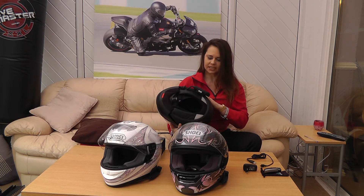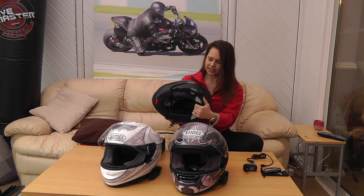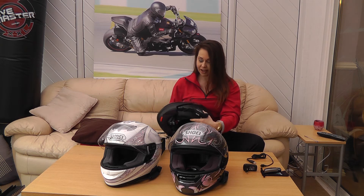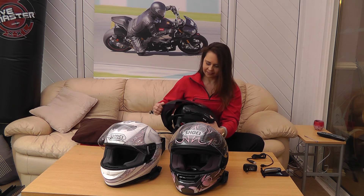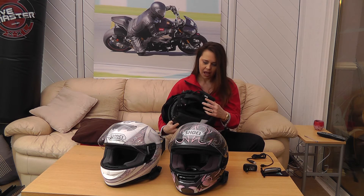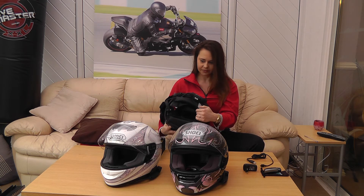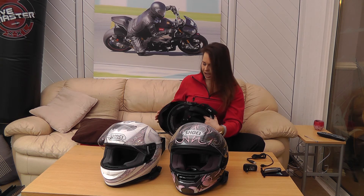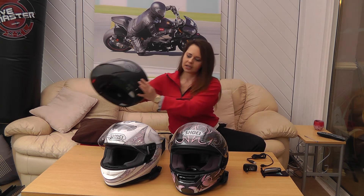The other method of fixing it to the helmet is by an adhesive plate. This is what Russ has done with his C3, because the clamp didn't quite work due to the shape of the helmet and the fact that it's a flip-top modular helmet — so it literally is sticking it on. Again you've got the same microphone which you put into position and the speakers inside.